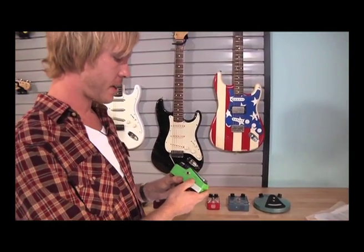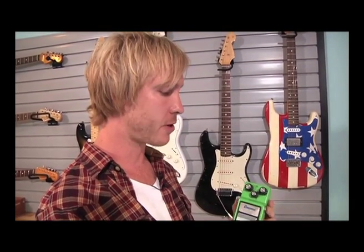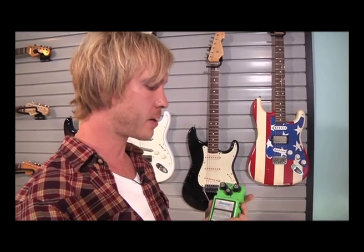This is an Analog Man modified Tube Screamer reissue. Mike used to take these TS-9 reissues — which use a different circuit than the TS-808 — and rebuild them, modifying them into a TS-808 circuit. They didn't used to reissue the TS-808, so that's why he did the conversion. He'd also do a couple of other things to make them more roadworthy and rugged, because a lot of my pedals were breaking down and Mike figured out a way to make them road-proof.